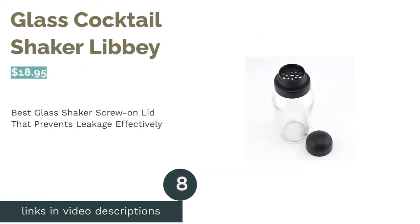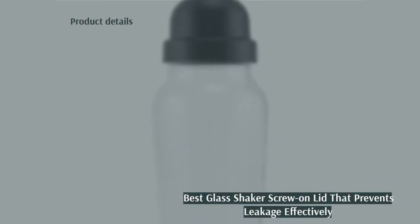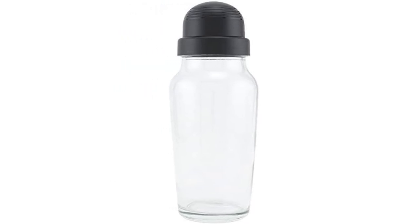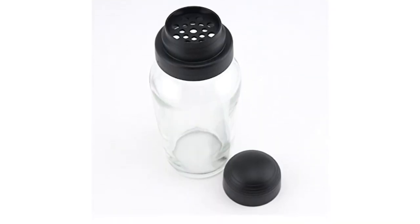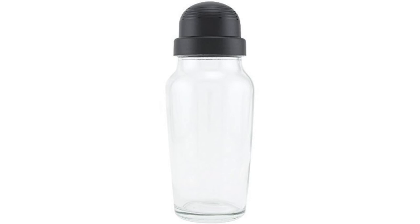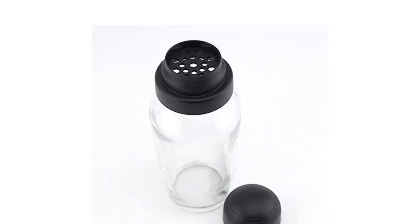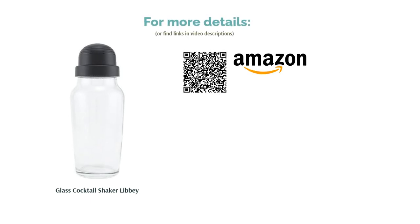The next product is the Glass Cocktail Shaker by Libby. Pros: has a strainer lid to keep ingredients from getting into your drinks. Screw top with gasket forms a tight seal to prevent leaks. The combination of a glass cup and plastic lid won't get stuck together easily. Cons: glass might break if you shake vigorously with large ice cubes. This cocktail shaker has two main parts — a glass container and a plastic strainer lid to filter ice and other ingredients. At about 20 ounces, it can hold more than two drinks. It's also easy to take apart after shaking. One reviewer noted it broke after going in the dishwasher, so consider hand-washing instead. However, many reviewers loved the screw-on top with the rubber gasket, and they liked that the glass material didn't freeze their hands like metal.